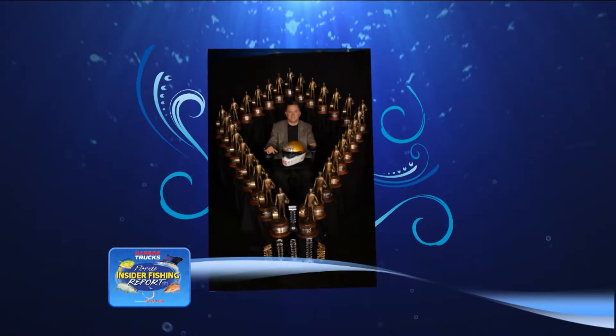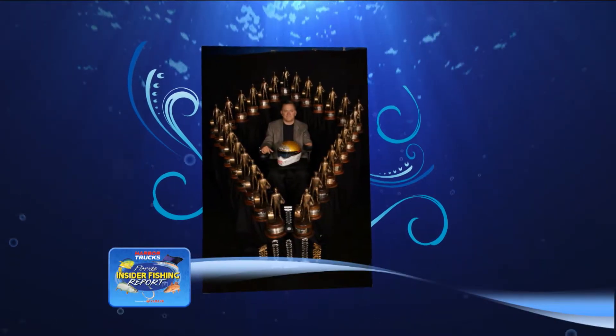Daryl, many years ago you had an accident in racing and were left physically challenged. Why don't you tell us a little bit about that? Well, in 1990 I was 28, which was 28 years ago — I'm 56 years old now. I was at the top of my career and subsequently got into a spinal cord injury on an exhibition run over in England.